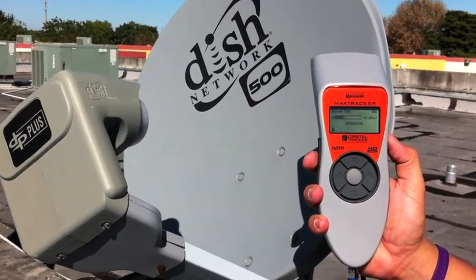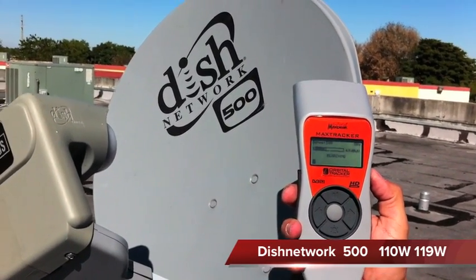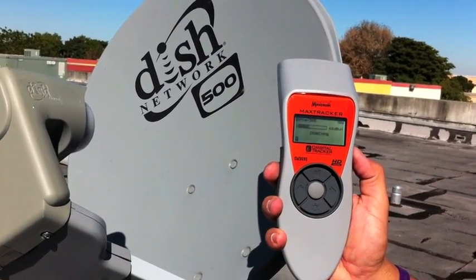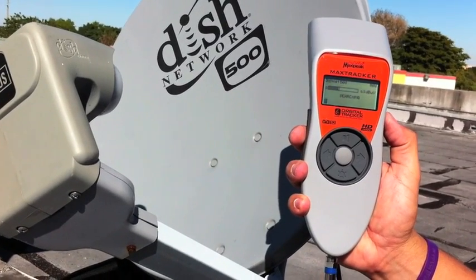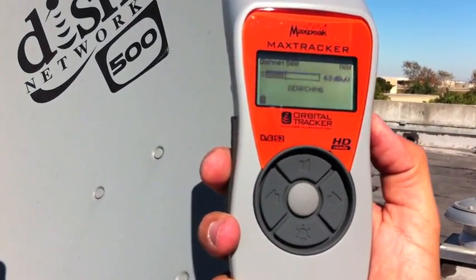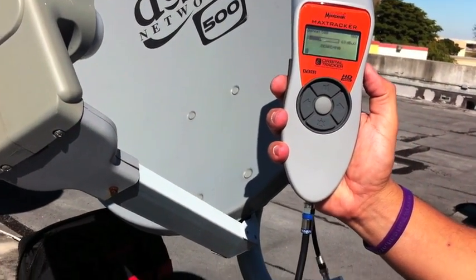Hello, today we're going to be testing the MaxTracker Satellite Meter by Orbital Tracker on the Dish Network 500 Satellite Dish. The dish has already been pointed, the mast is perfectly aligned, perfectly level, and I basically took the dish off skew, but I wanted to show you a screenshot of how the meter reacts to the satellite signal when it locks onto the satellite.